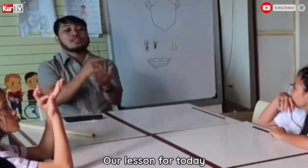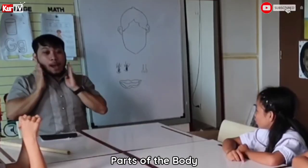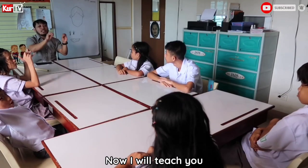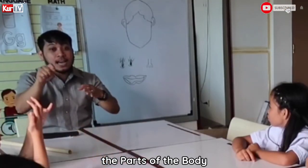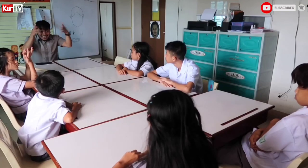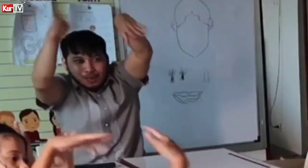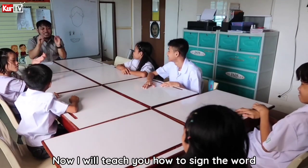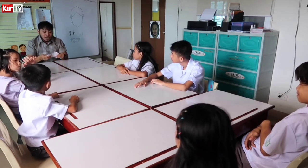Good morning! Our lesson for today is all about parts of the body. I will teach you how to sign the parts of the body. Now I will teach you how to sign the word, or how to sign the parts of the body.